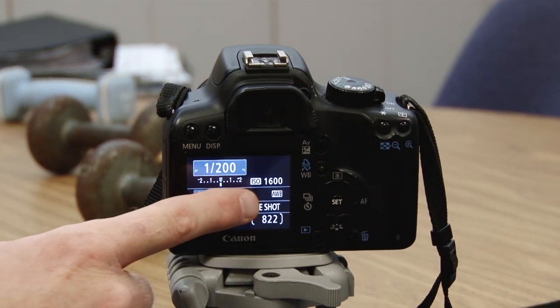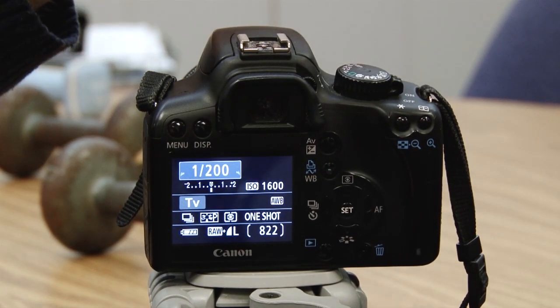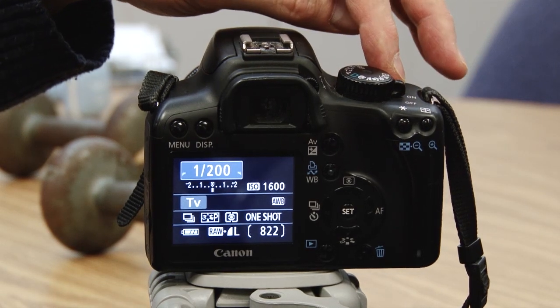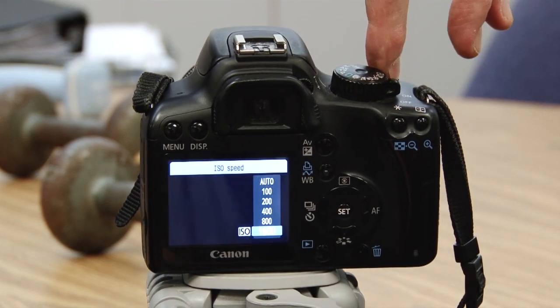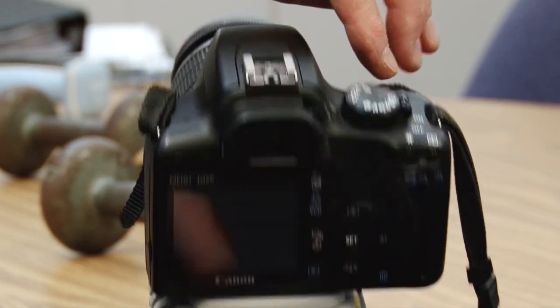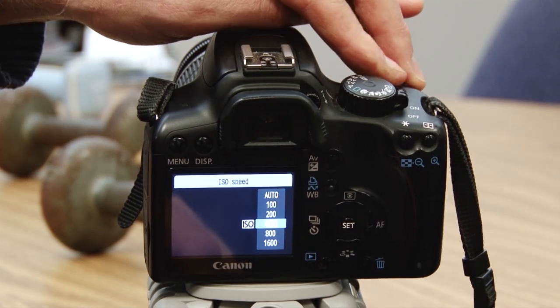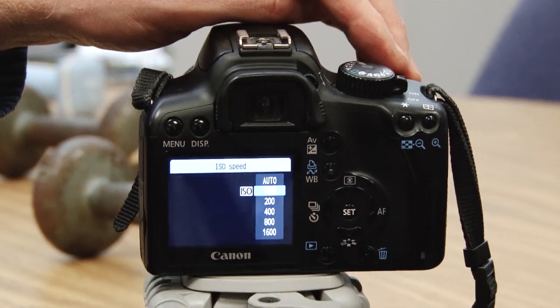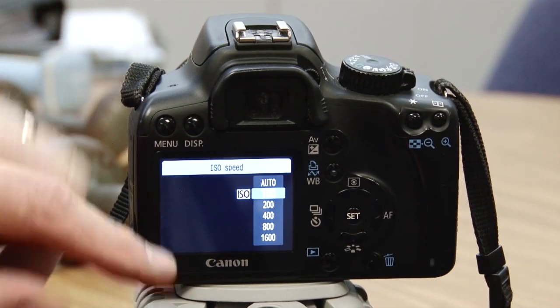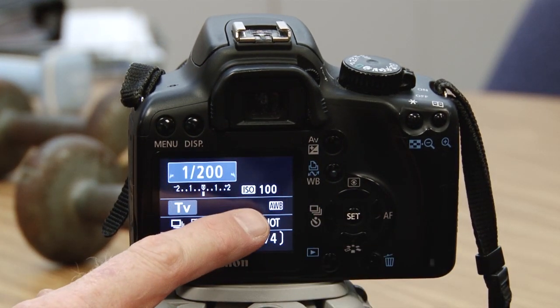Notice it's showing 1/200th of a second and ISO 1600. When I did the shot in the gym, the ISO started at 100 and I changed it to 1600. So I'm going to click the ISO button on the top again because I want to change the ISO, and I'm going to roll the wheel to change it. I'm going to roll that wheel up to 100, press set, and notice the ISO now is set at 100.